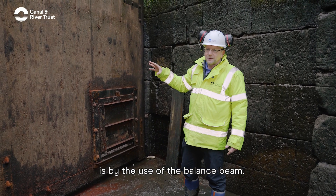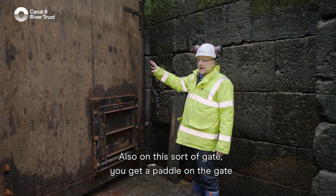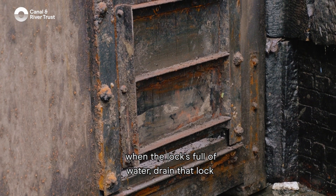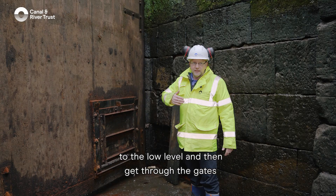The way the gate is opened is by the use of the balance beam, so anyone bringing a boat in or out of the lock will be pushing on the balance beam to open and close the gate. Also on this sort of gate you get a paddle — that's how you drain the lock when it's full of water and allow a boat to come from the high level to the low level.